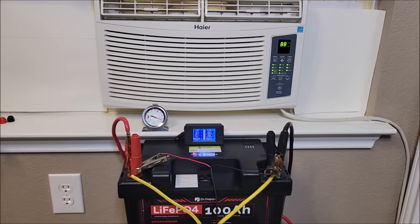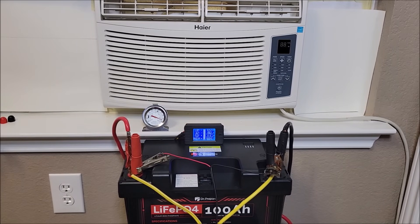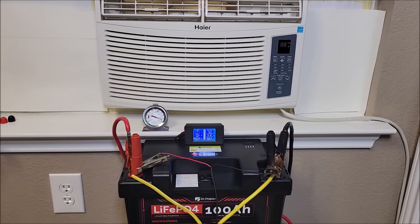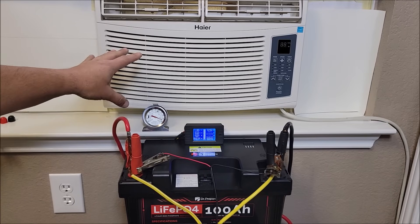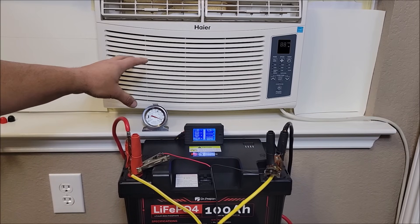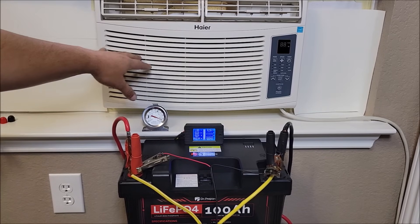The inverter's on, it's kicking up, doing everything it needs to do. The AC control panel turns on, but the AC unit itself is not on — it's just powering it like you would plug it into the wall. Now I'm going to hit the power button. I'm turning it off because I don't want to keep hearing that. The issue is when the compressor motor kicks on, it surges — that's very normal for AC units, refrigerators, or anything with a compression motor. The only way to reduce that burst is to put what they call a soft start on it.